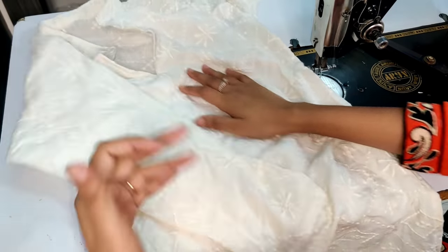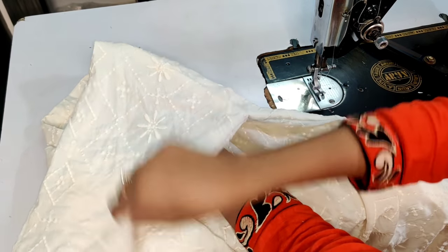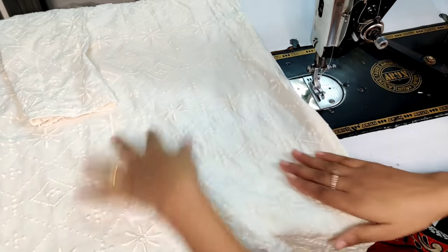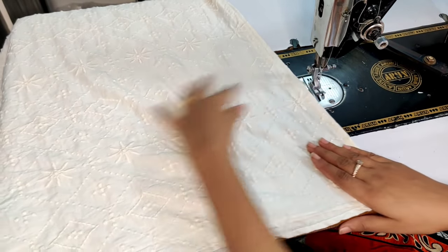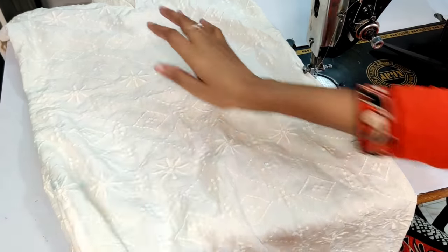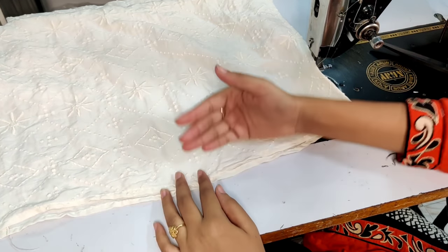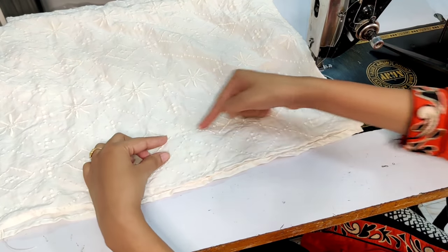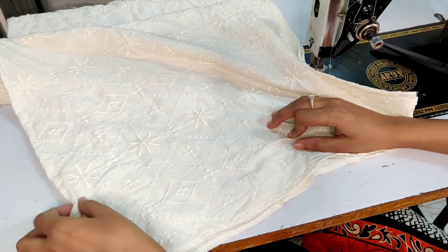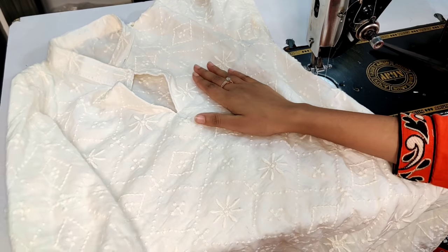We have attached both sleeves and they are perfectly done — this is a good shape. We have also done the fitting and folded the chalk mark here. If you have to cut the short sleeve, we have not cut it yet, so you can cut it from the bottom. You can also fold it at the bottom.